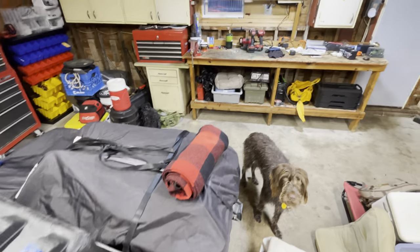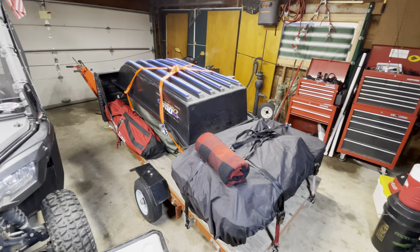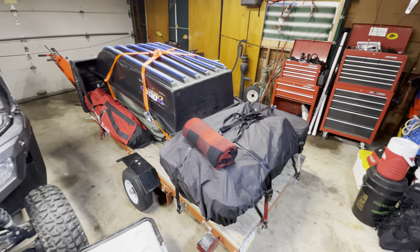I'll have a part two and I'll show you how I take everything off the trailer so you can see what it all looks like as I disassemble it.